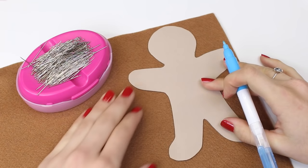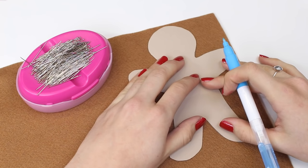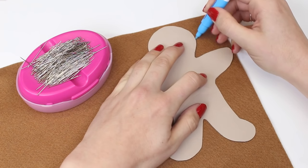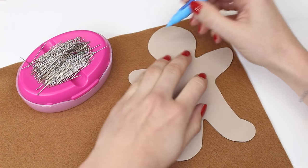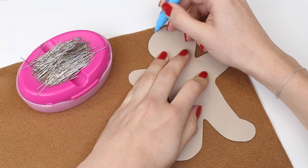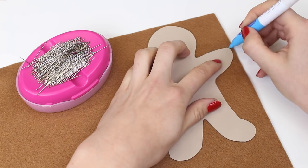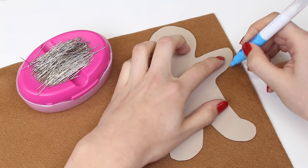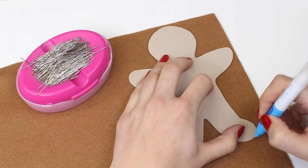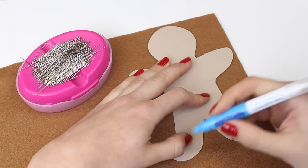Position your template onto the felt color of your choice and simply draw around it. I would recommend doing this with a removable pen, but you can use a biro or pencil if you haven't got one — just make sure when you cut this out that you trim off those marks so they can't be seen on your decoration. You're going to need to do this twice for every decoration. We're making the gingerbread man in this tutorial and we'll need two of these shapes.